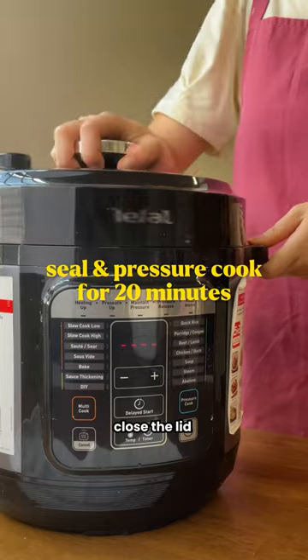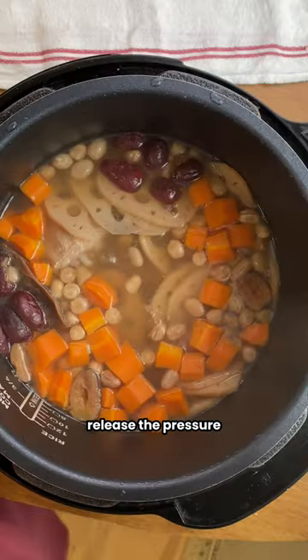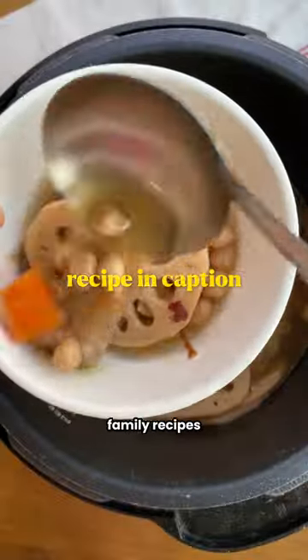Pour in some water, close the lid, and let the pressure cooker do its thing. Once it's done, release the pressure, season with soy sauce and white pepper. Follow for more family recipes.